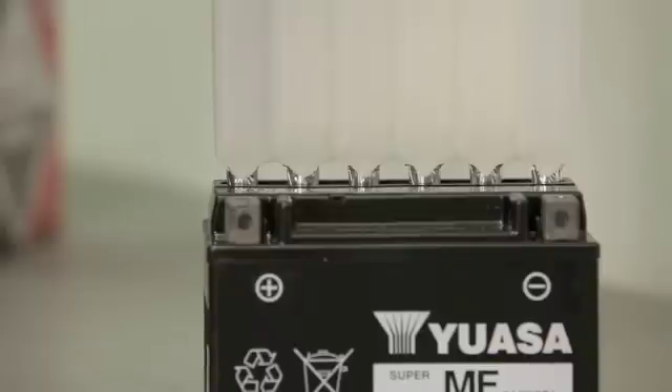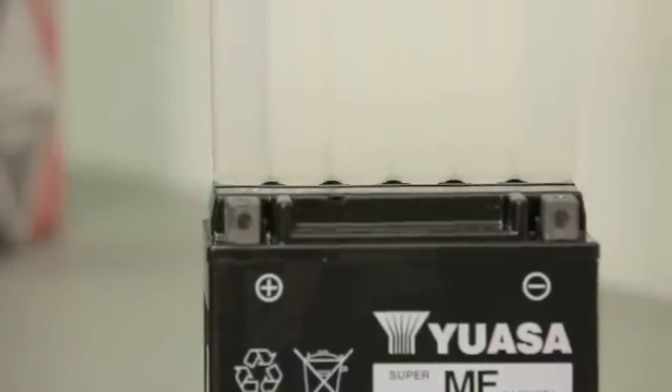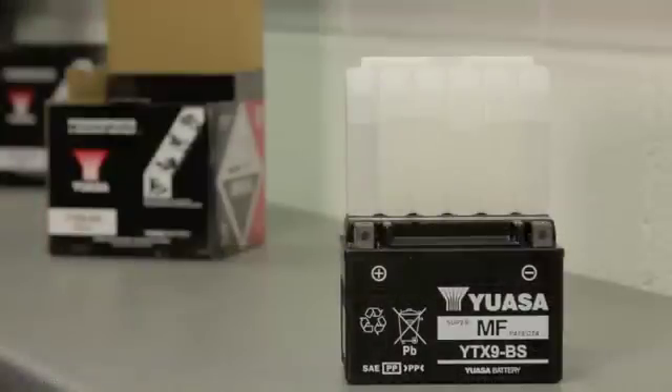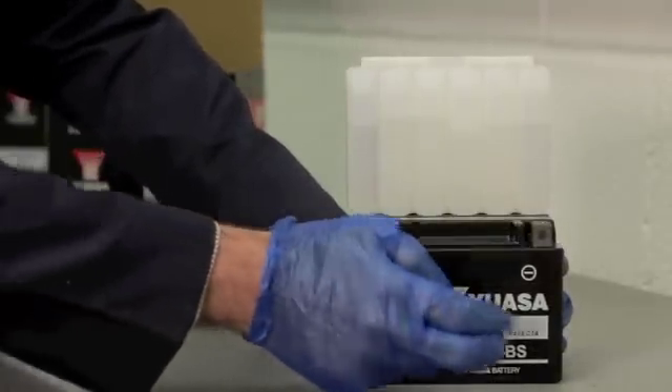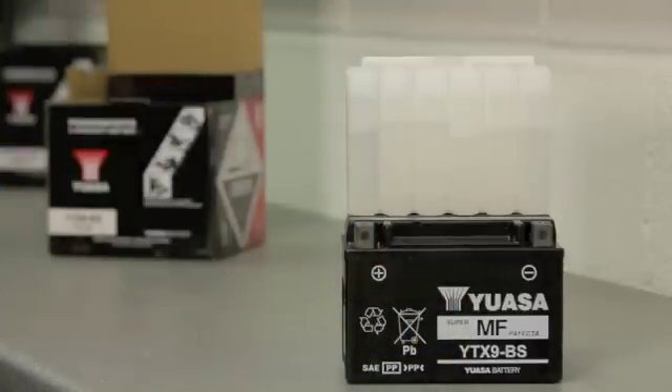Place the container upside down into the filler ports of the battery. Ensure it's level and push it down to break the seals on the cells. Air bubbles should be rising in each of the cells, indicating that the electrolyte is flowing into the battery. If there are no bubbles, tap the container a few times, being careful not to tilt or squeeze it, as this may cause the cells to fill unevenly. Keep the container in place for a minimum of 20 minutes. Once empty, carefully remove the container and let the battery sit for one hour.